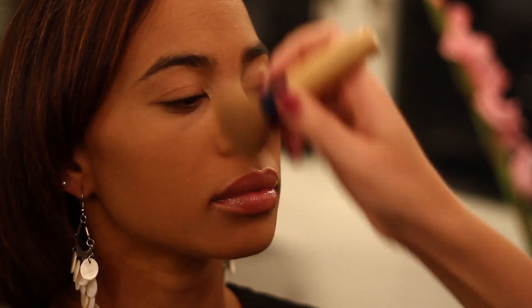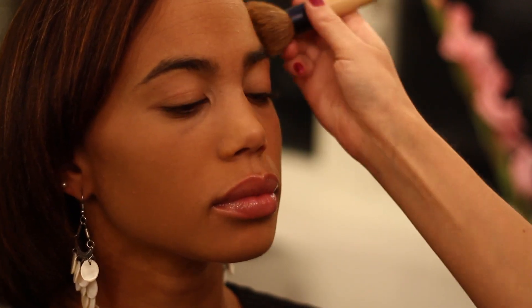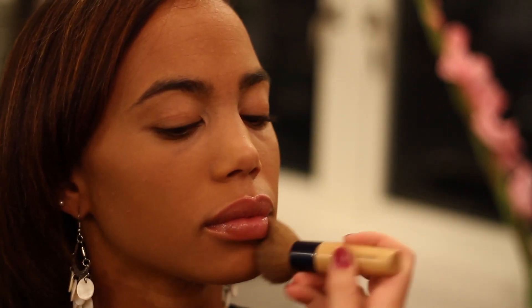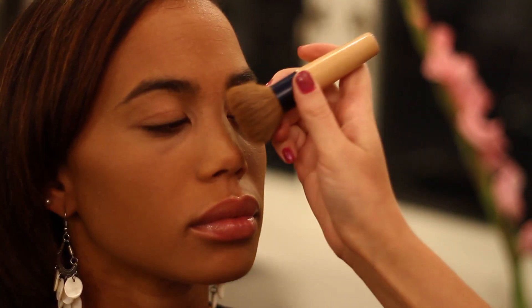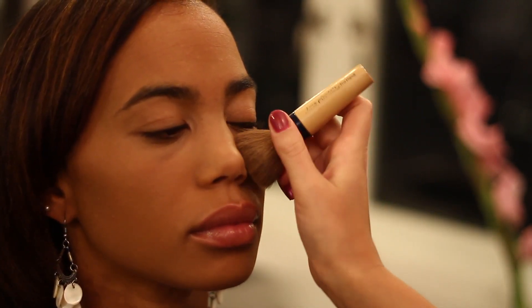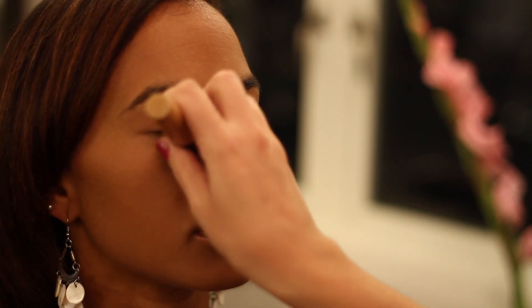After you've placed your pressed powder onto the face, you can use your brush and just do a nice light sweeping motion to blend it in and get rid of that powdery look. And if you've done concealer under the eyes, make sure you tap a little bit of powder under there as well, that way it doesn't look shiny.